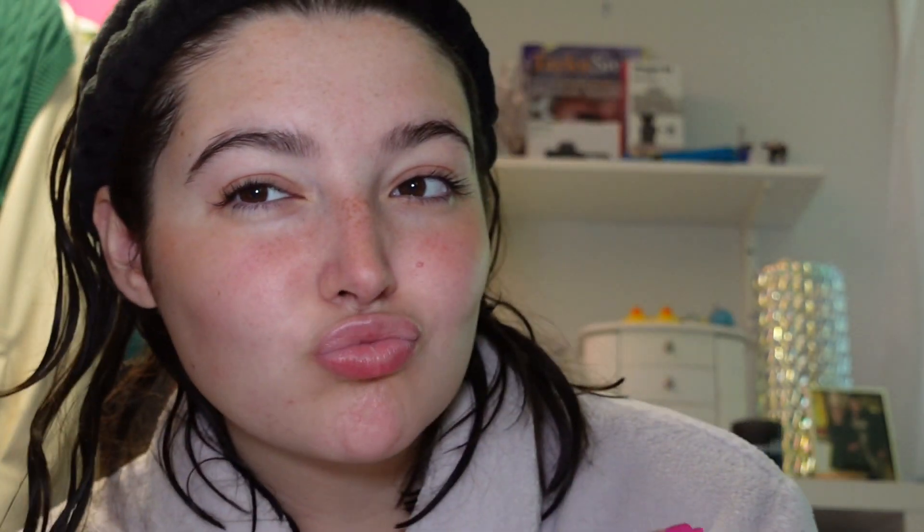And that's one coat. Now I'm going to go in with the second coat — and that's the look for the eyes.